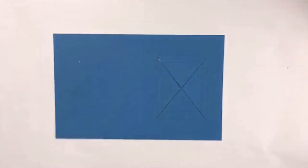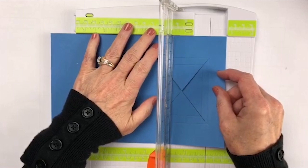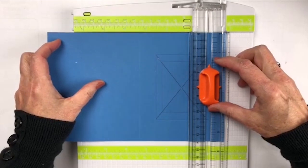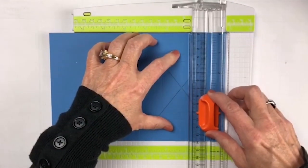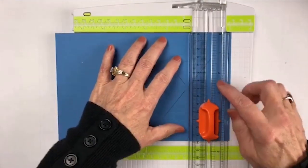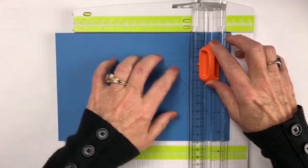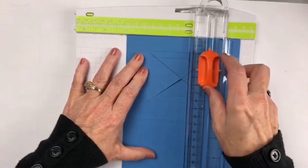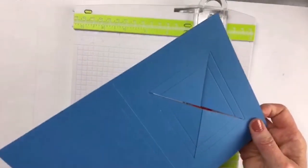The next thing I did was to score it, and I just followed the score marks. I laid it down, lined up my little pointer here — you can use your ScorePal if you prefer — and then I stopped at this line, went all the way down until I got to this line, and moved it in. That's why having a template and doing it with pencil makes it so much easier. You're going to score all the way around, moving it over a quarter of an inch each time. When you're all done, you have these score marks to make your square.